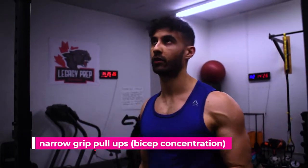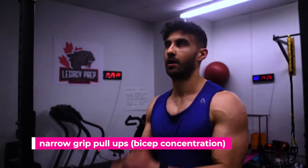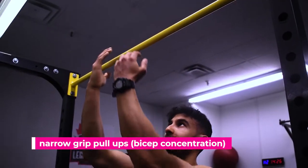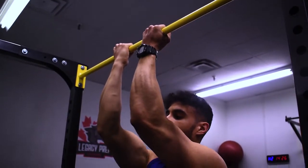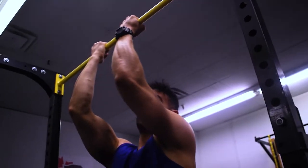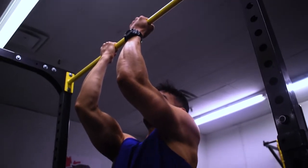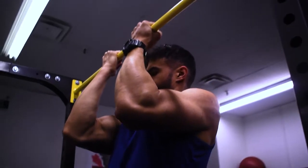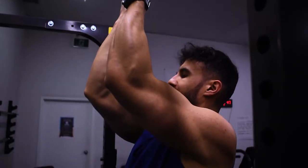Number one, we're going to do a bicep pull-up. You don't want to place your hands too wide because it's going to hit your lats. You want to place your hands narrow and concentrate on contracting the biceps. This is a great way of increasing your bicep size. Really contract the bicep — try doing six to eight reps.